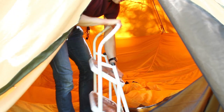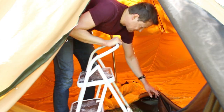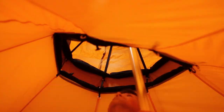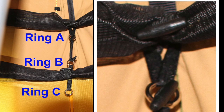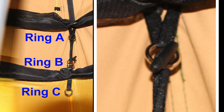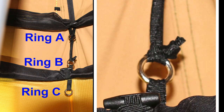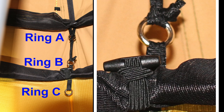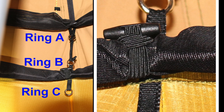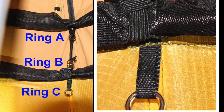You might not bring a stepladder when camping, so you may want to attach the top of the inner tent first before hoisting the outer tent. This is how each of the eight clips should look. Ring A is where the inner tent actually attaches to the outer tent. Ring B just serves as a link in the chain. And ring C exists so that you can attach a circular drying rail to it — the drying rail is sold as an accessory.